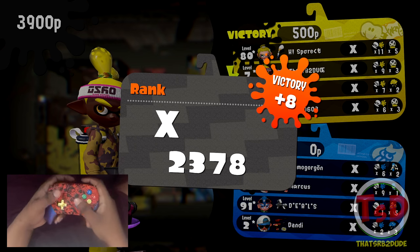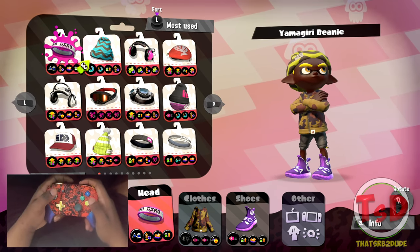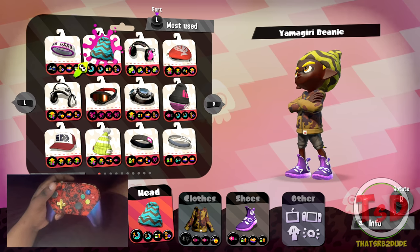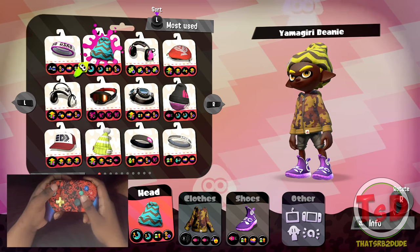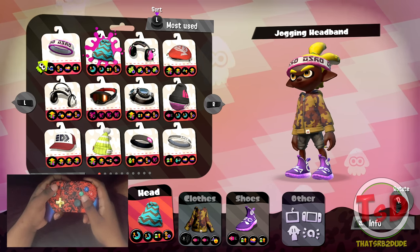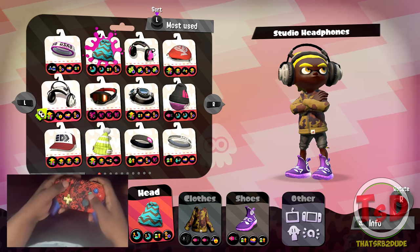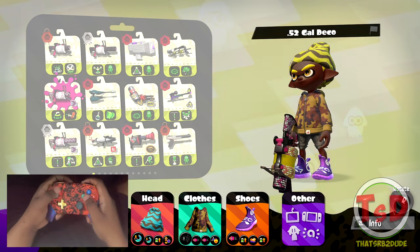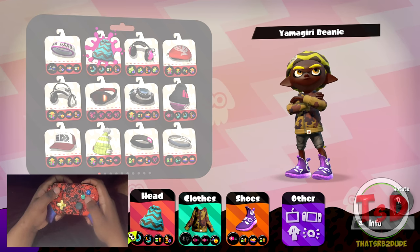All right, so I'm making some changes. The only thing I'm really changing is my hat — I'm going to put special charge on because I'm using a stingray, and this is the 52 gal deco with a curling bomb. I'm not even too sure what this 52 gal is trying to achieve, but it is trying to achieve something so we're going to go ahead and see what we can do with this.